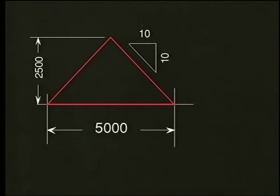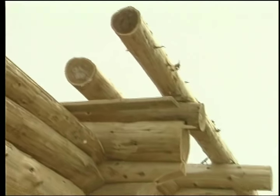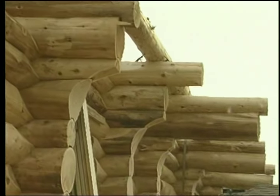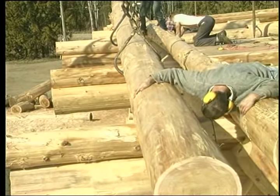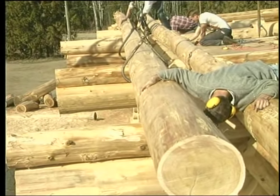We will imagine a gable end roof that has a span of 5 meters and a 1 to 1 slope. The plate log will be as straight as possible and in place with a preliminary notch. The height of the plate log will be close to equal on all four corners of the building.